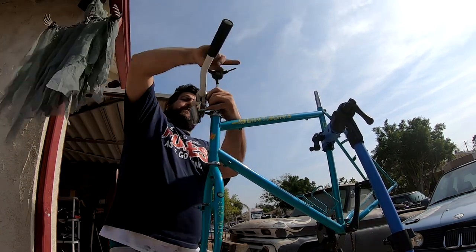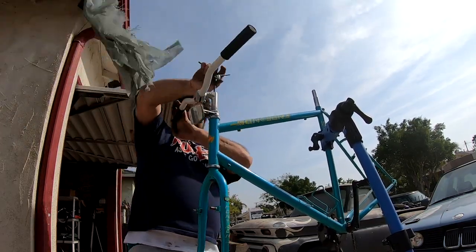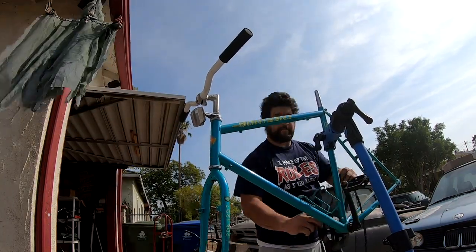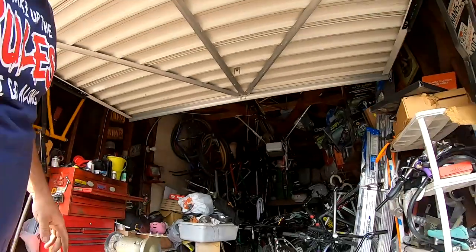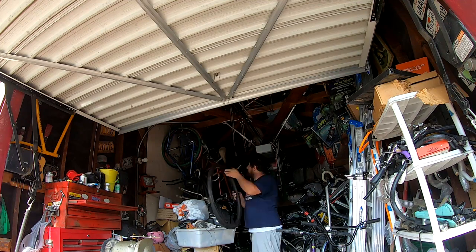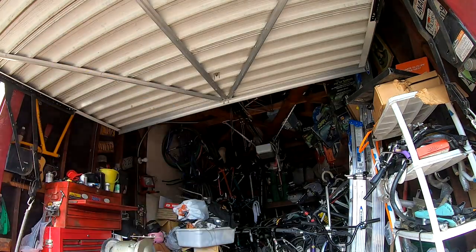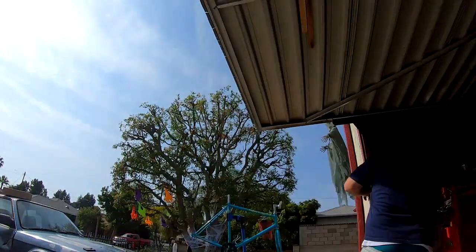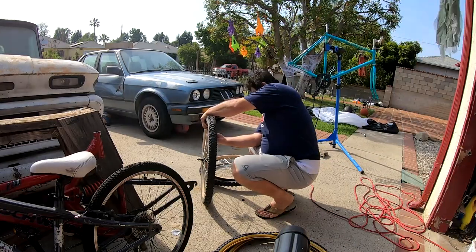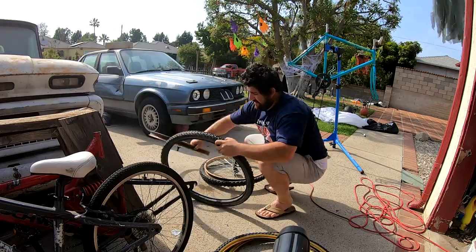Let's go ahead and get the wheels, which are way up there. Alright guys, this is what started off the build to begin with — the fact that I realized I have those tires. I'm gonna put them on these wheels.